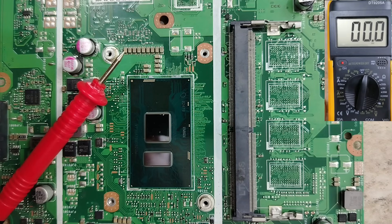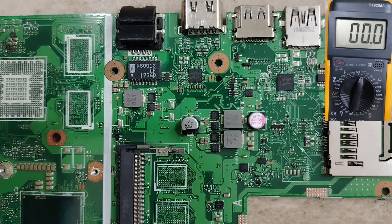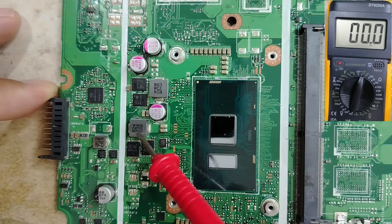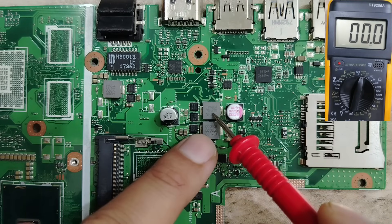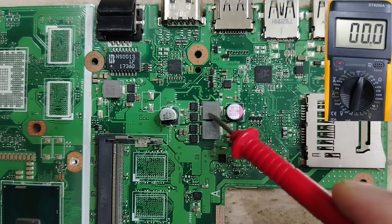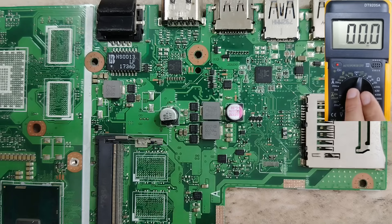Let's get started. We're going to use this motherboard, and the component we're going to use to detect the short circuit in a fast way is the inductor. This is an inductor, this is an inductor, over here we have an inductor — in every circuit you will find inductors. The rule here is that the inductor can never be connected to the ground.